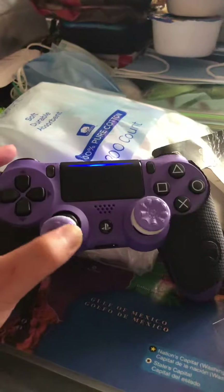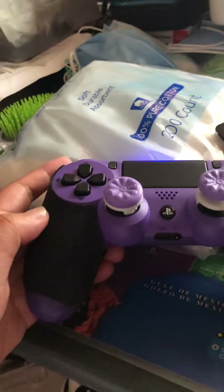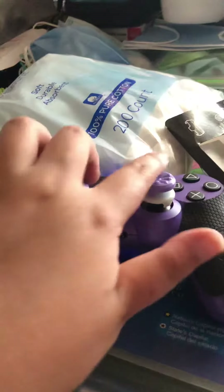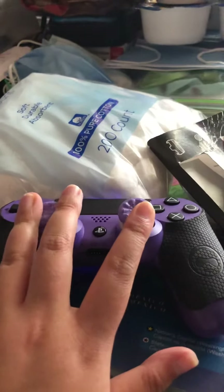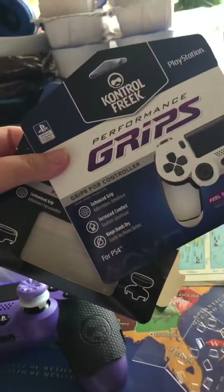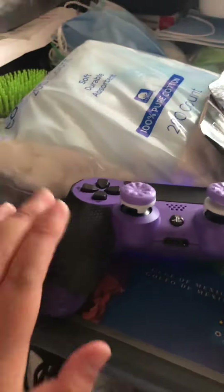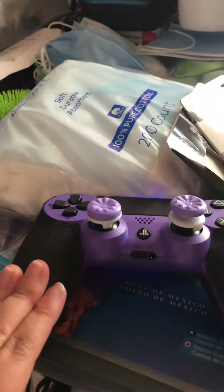I would recommend these if you drop your controller a lot, or if you want to keep your hands dry and have intense comfort. These are really good for Fortnite — it might take some time to readjust to them, but I'd definitely recommend buying them. I got all of this for about $28, and for $28 it's not bad for some intense grip.